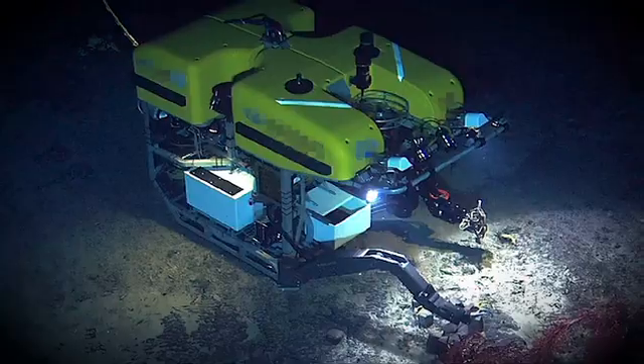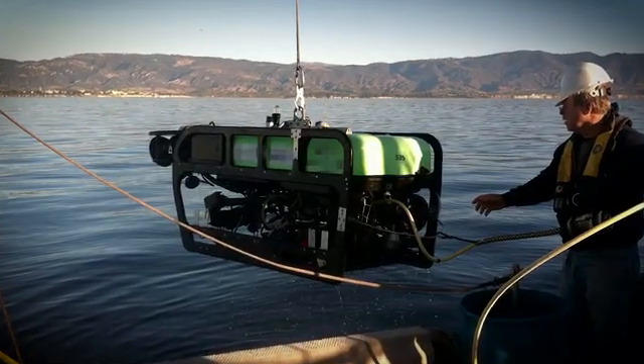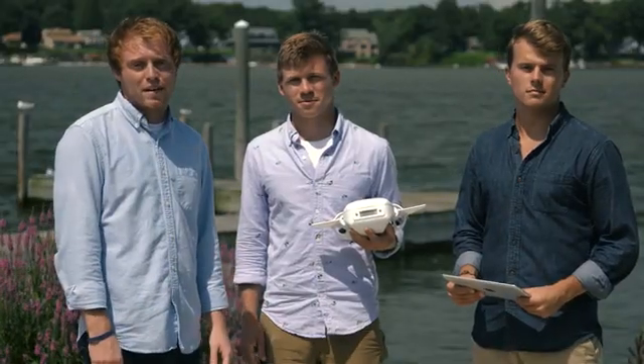Underwater remotely operated vehicles, or ROVs, have been around for a while, but they're mainly large, expensive, industrial devices tethered to big ships. And early consumer ROVs, inspired by their big brothers, cost well over $1,000 with no mobile app for piloting, and you need to be a pretty good hacker to put them together.